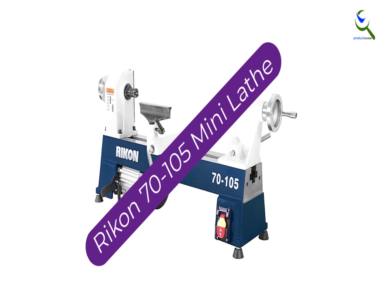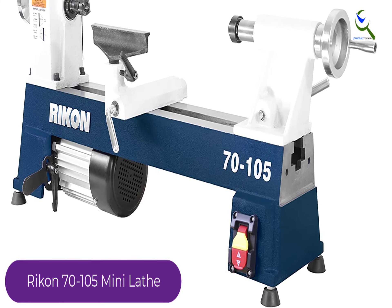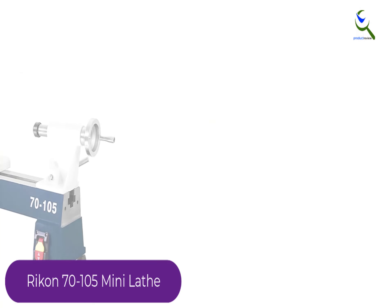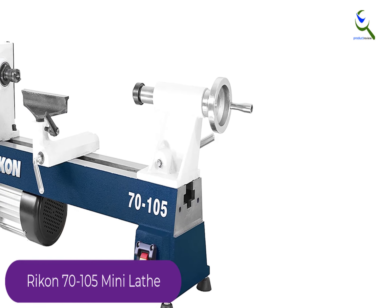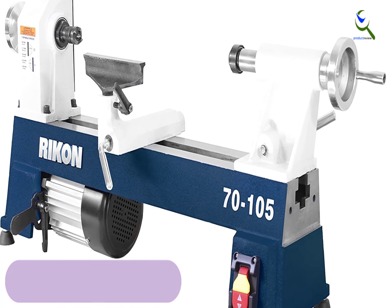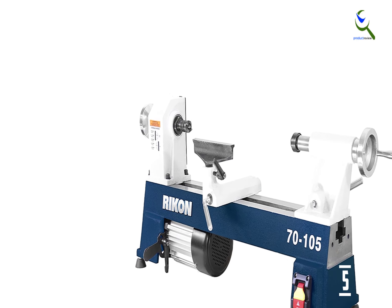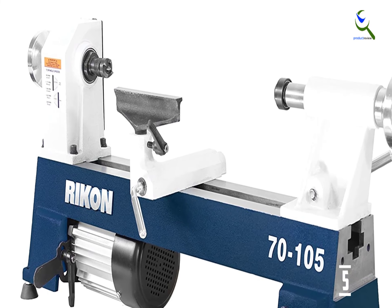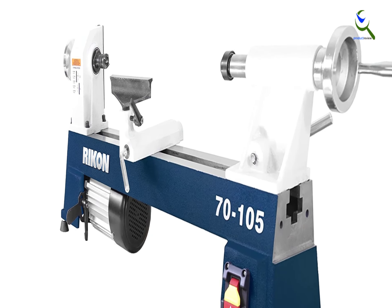Starting at number 5, we have the Rikon 70-105 Mini Lathe. This is a mini lathe built specifically for beginners and pen makers. However, don't let that fool you — the Rikon 70-105 packs a powerful 1.5 HP motor running on 375 watts. It has 5 speeds ranging from 450 RPM to 2600 RPM, which is faster than some midi lathes. It has a 10-inch swing and an 18-inch distance between centers, making it long enough for many projects including chair and table legs.